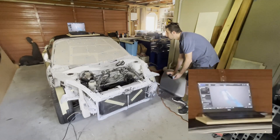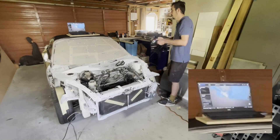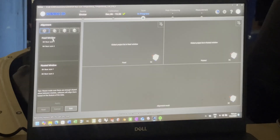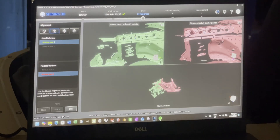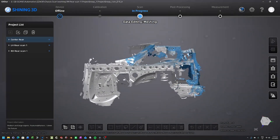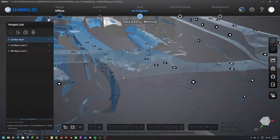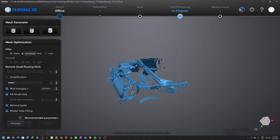To stitch sections together you use a point alignment — you pick groups of similar points on one scan and match them to the second scan, using the overlap between the two. Once you've got it as close as you can manually, the software does the rest. You can see here we've got three scans all nicely aligned, and if you zoom right in you can see they're not an actual surface — they're just a whole load of points.